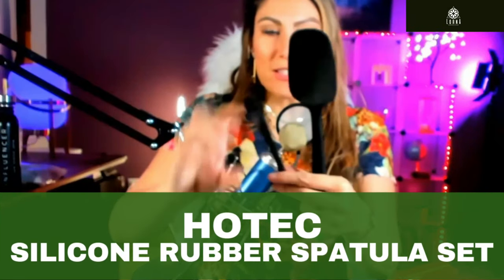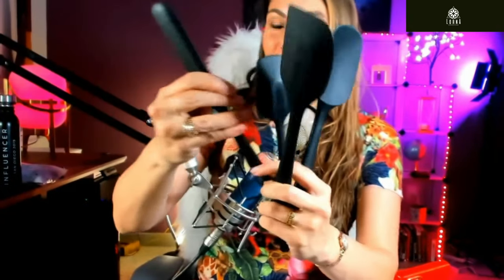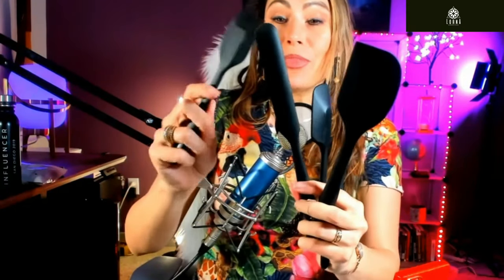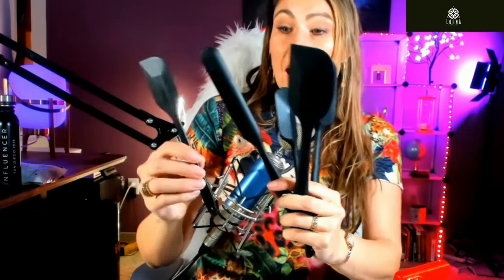This is a kit of spatulas, and when you have something that feels good in your hands while cooking, you get a lot more excited about cooking. This is made of silicone rubber — it's food grade and safe, BPA-free, black. This means it doesn't have chemicals that are going to be bad for your health.